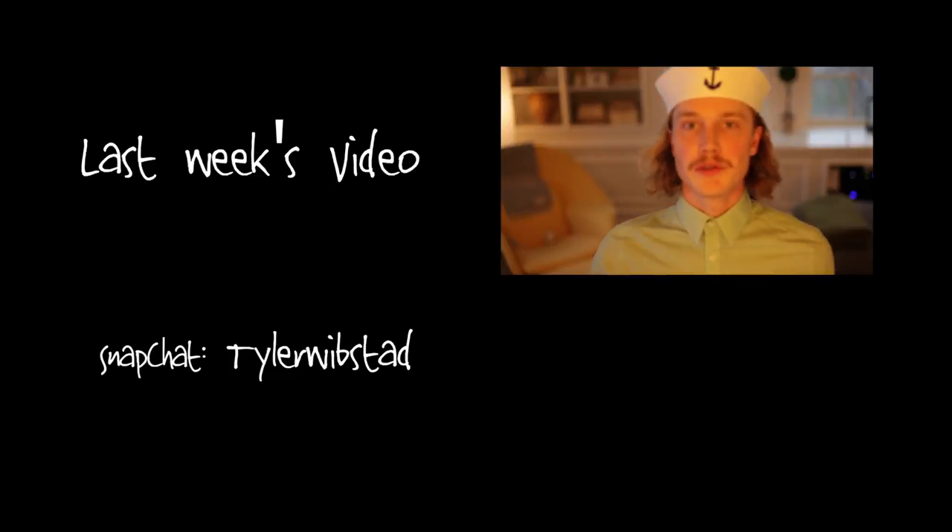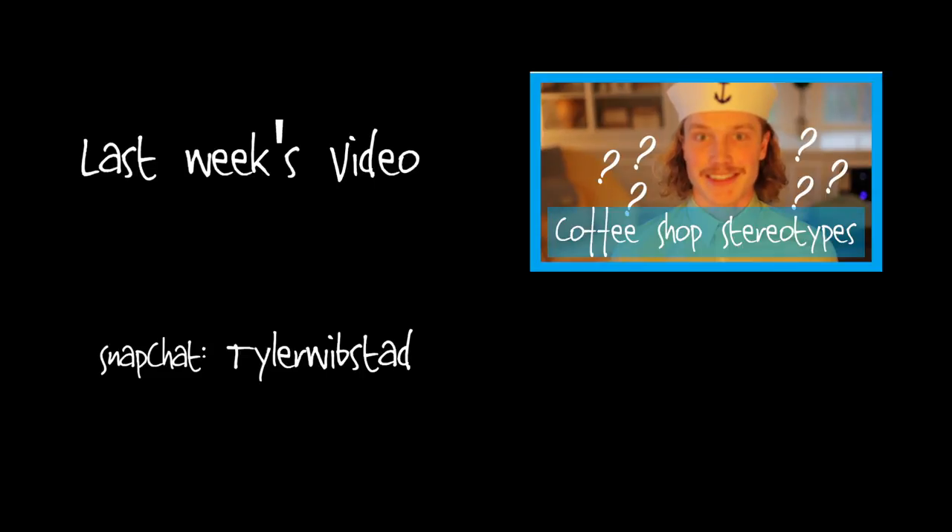Thanks for watching. Mahala. I have two dogs staring at me right now and it's making me feel really self-conscious. Bye. Bye.